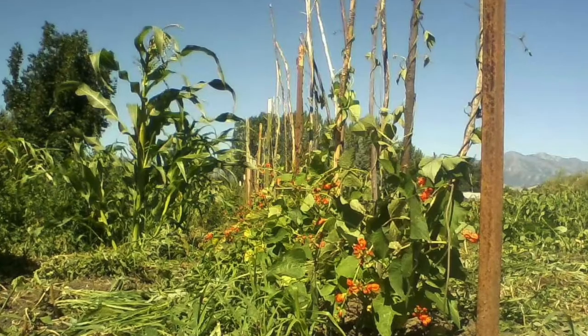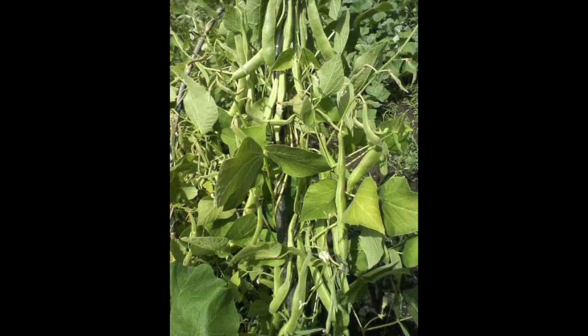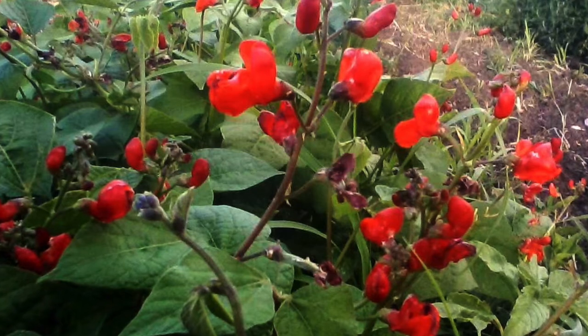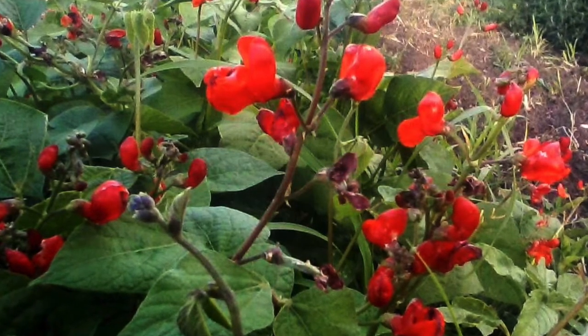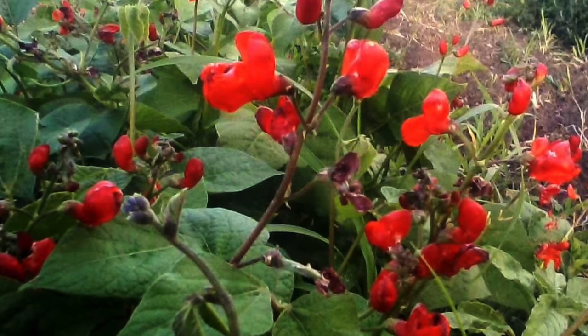If I'm picking pole beans on a trellis, I have to pick individual pods. On the beans, I'm selecting for promiscuous pollination — sort of inadvertently. But if I'm planting the natural hybrids, then the plants I plant are those that were more likely to be promiscuous.